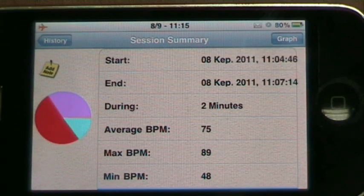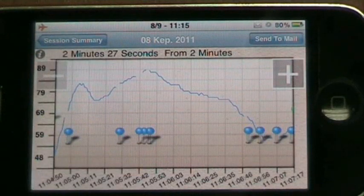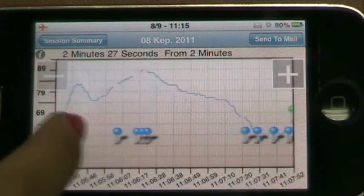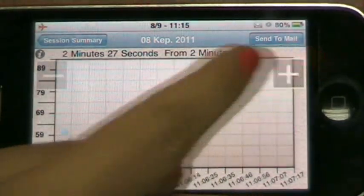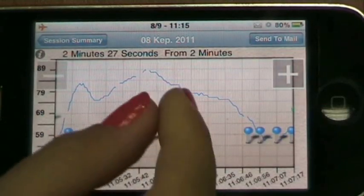If you click the graph button, the session will be shown in a graph. You can move back and forth in the graph and you can zoom in and out, either with the plus-minus buttons or with a two-finger pinch zoom.